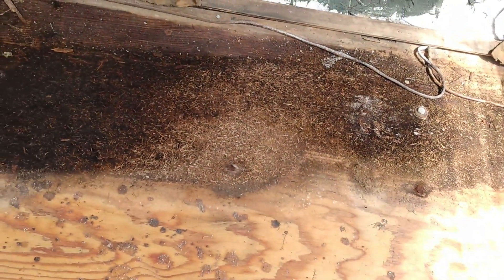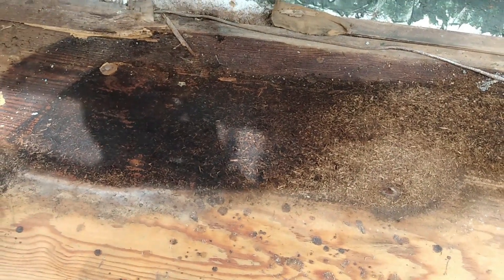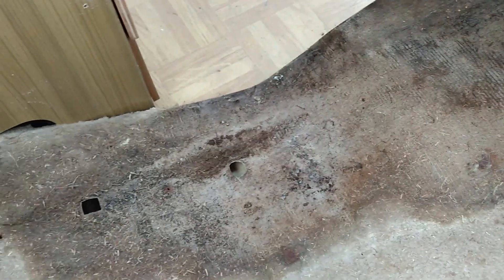Yeah, so it's just that area. We're going to cut that out. You can see it almost looks like pieces of dried grass or something there, and that black is wet and probably mold. Let me get on the other side — I'll show you the vinyl. It's just as bad.